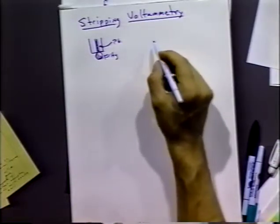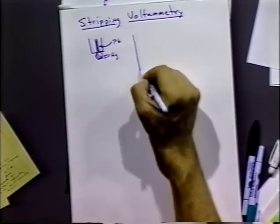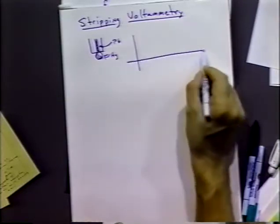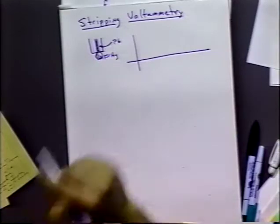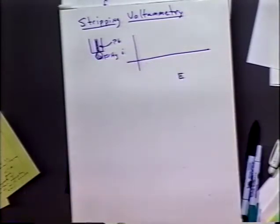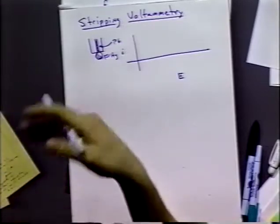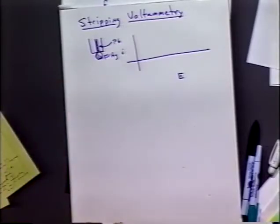How can we use stripping voltammetry as a sensitive method of detection? Stripping voltammetry is a chronoamperometry type method — an applied potential or constant potential method — rather than a constant current type method.